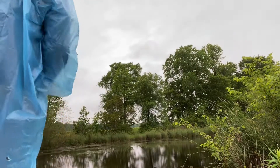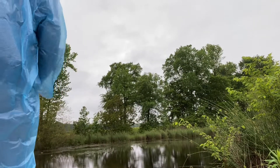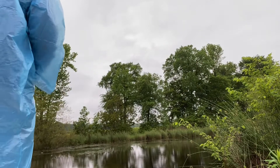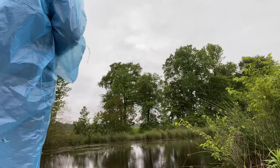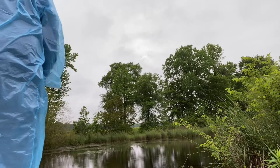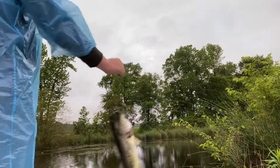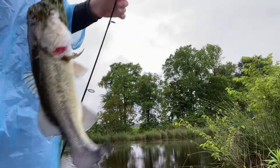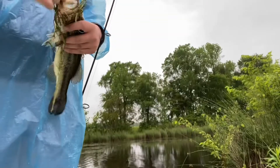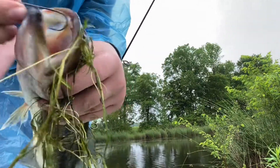Oh yeah, he's digging — oh he's found it! Quit jumping! He's trying to jump, he's gonna stay down. Come on, don't get in the weeds — oh, he's in the weeds. I'm pulling right through. Definitely the biggest of the day. Let me clean some of these weeds off of him. Barely hooked — look at that, when I say barely, I mean barely.